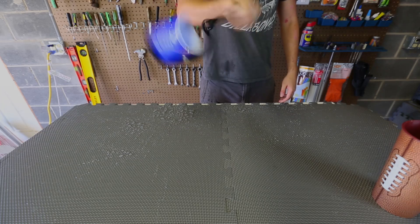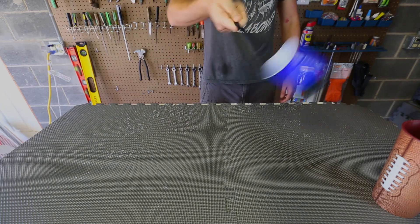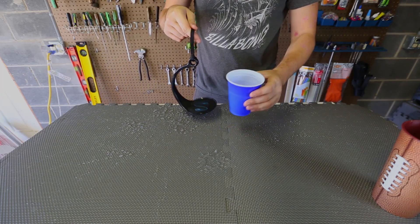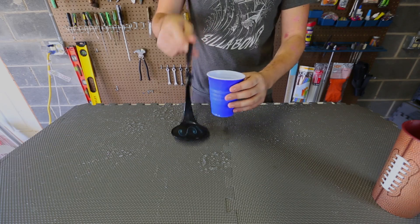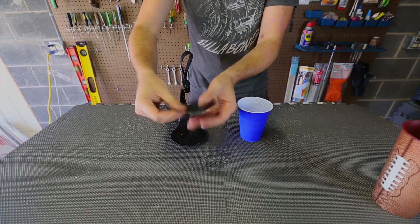Here you go — it's not spilling. All 360 degrees, not spilling. Still water in there as you can see. And it's not glue — you see, it doesn't stick at all. It's not sticky.